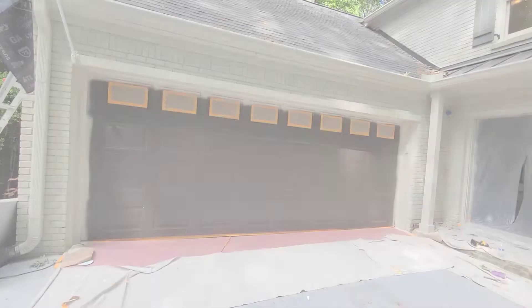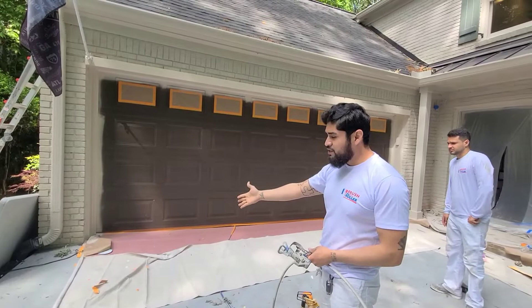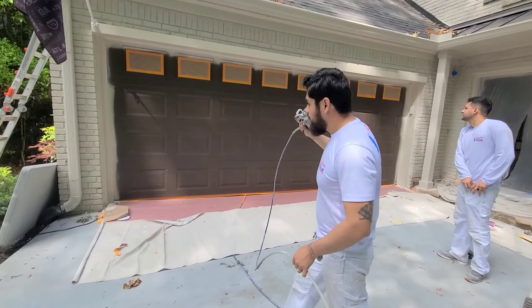What we want to do is start from the top, pull the trigger, and don't let go until you get to the bottom — that way you avoid any spits. Always go from top to bottom so you're not walking horizontally. Do it vertically, because that way you walk in one direction and when you get to the end you're already done spraying versus walking back and forth.